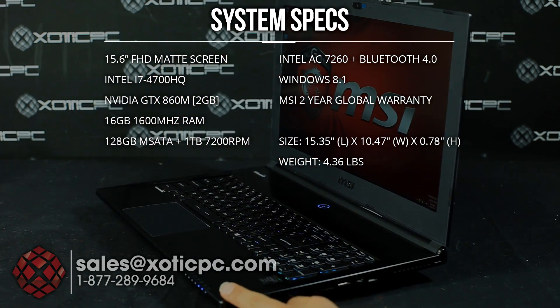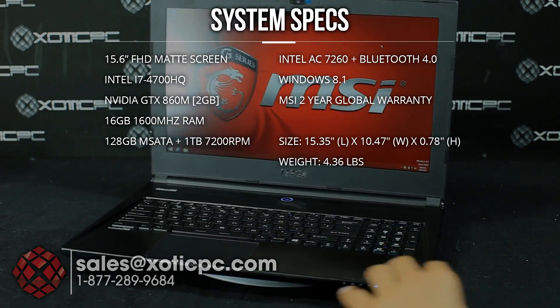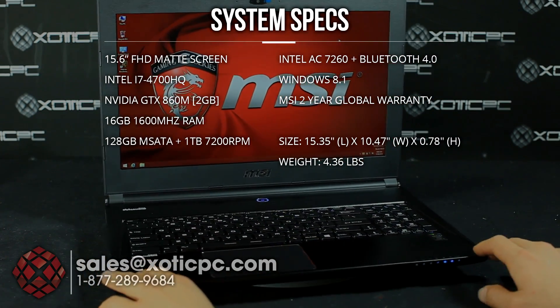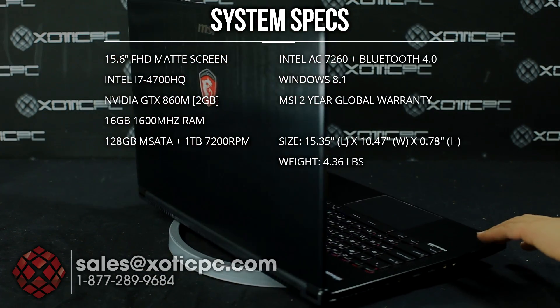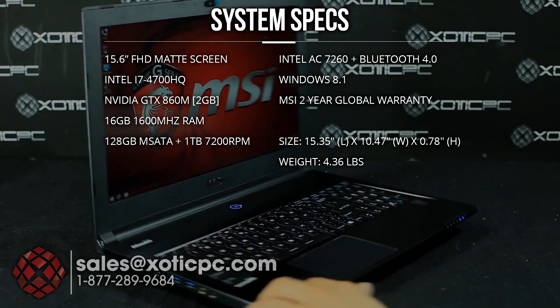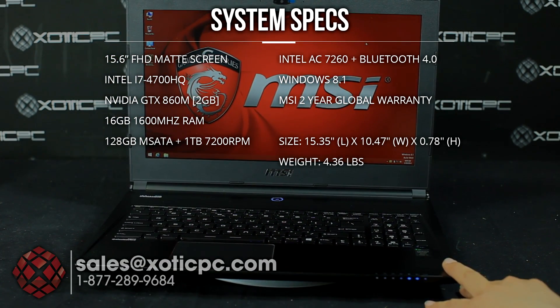The video card is the NVIDIA GTX 860M, 2 gig version. The CPU is the Intel Core i7 4700HQ, running at 2.4 to 3.4 gigahertz. The H in there does tell you it is not upgradable — it's integrated onto the motherboard.